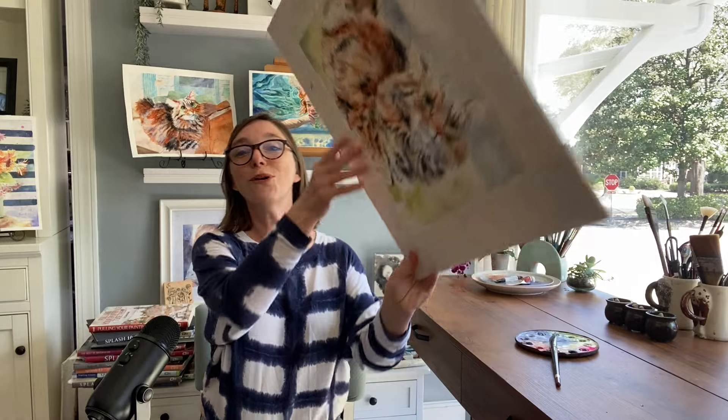By the way, all those paintings are available as start-to-finish Patreon tutorials. I have such a treat for you today because I think everyone is going to be able to use this new technique — new to me anyway — in a lot of your paintings. Anywhere where you need really soft but dark darks, this is a way to do it.